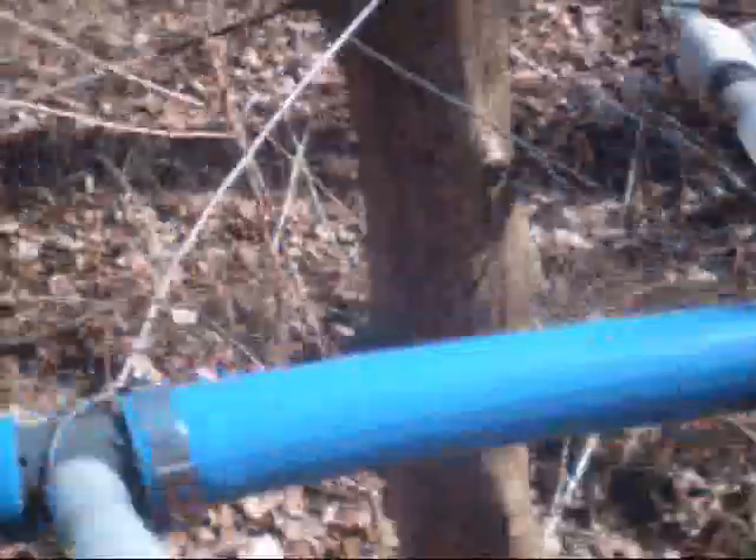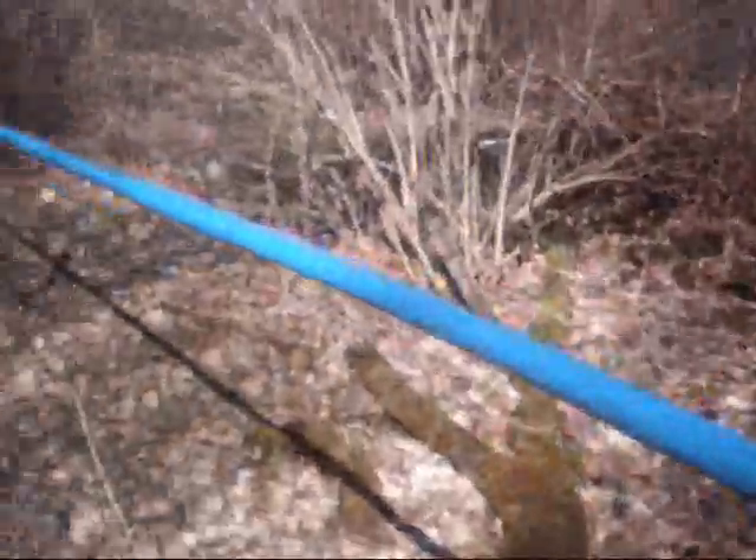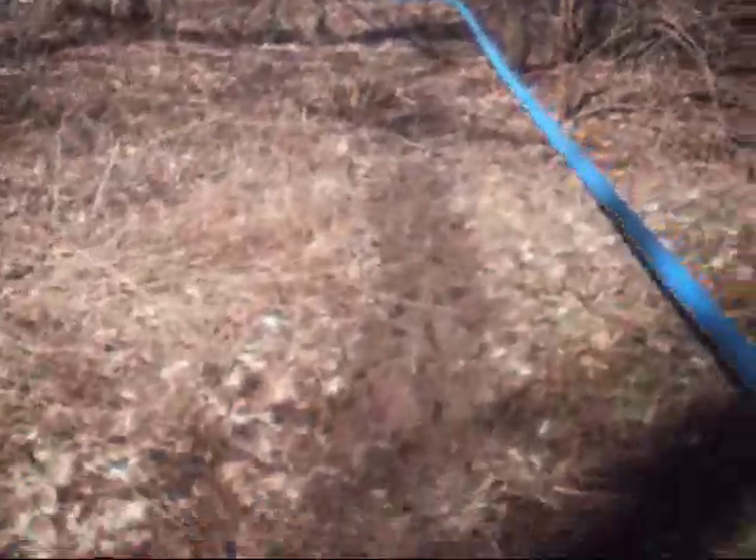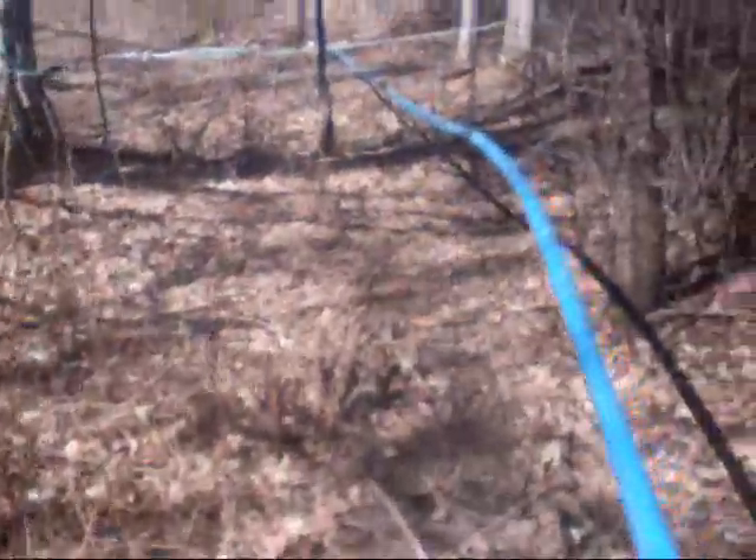See how the line's coming down here? There's more connections. I believe he's got about 1,500 taps up here — I'm not sure exactly. It's a vacuum system on the other end of the line, down here. I didn't hear it running yet — he was headed down ahead of me to get it going. It's running now.